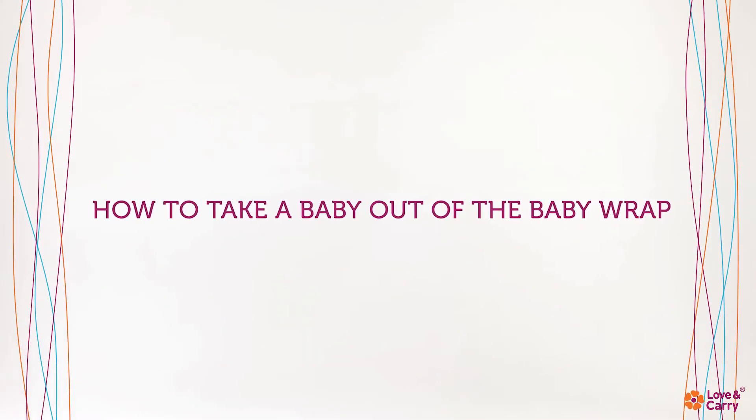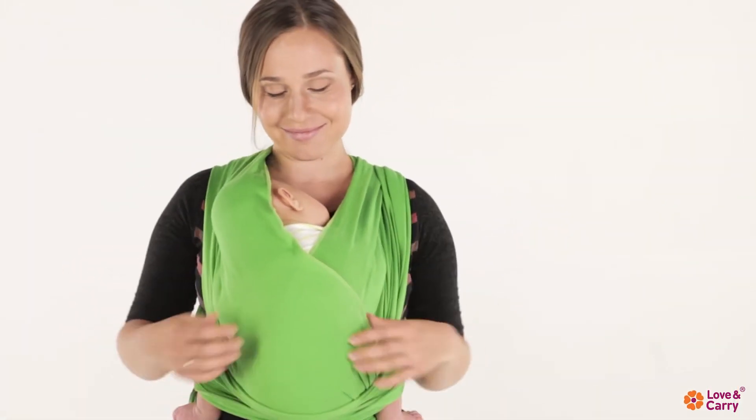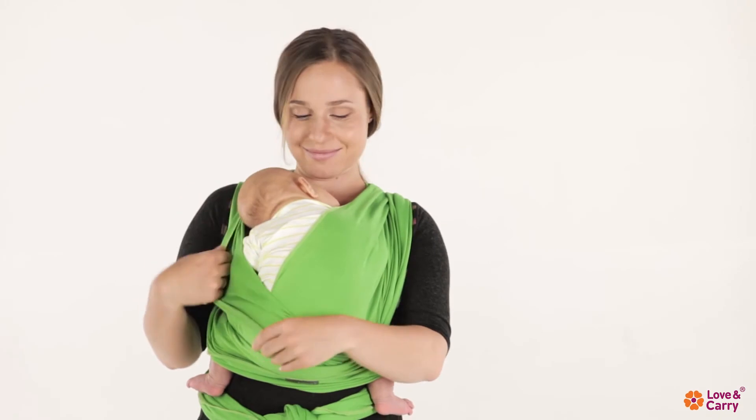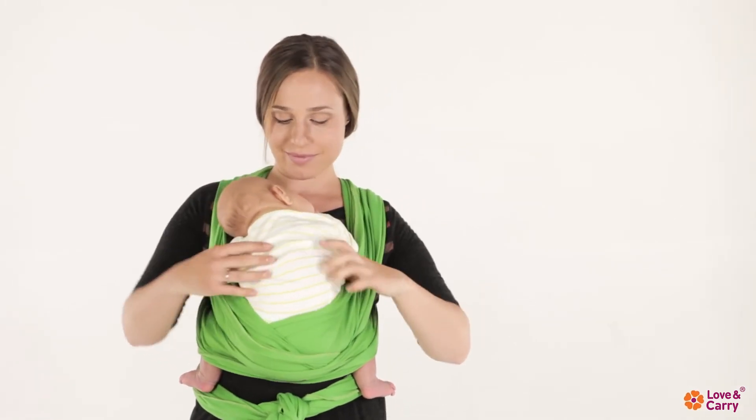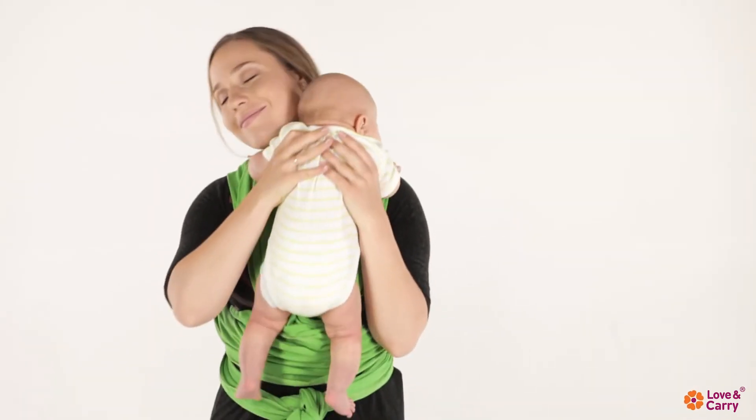How to take the baby out of the baby wrap: lower the pocket a little and pull the baby wrap crosses to the sides. Supporting the baby under their armpits, take it carefully out of the baby wrap.